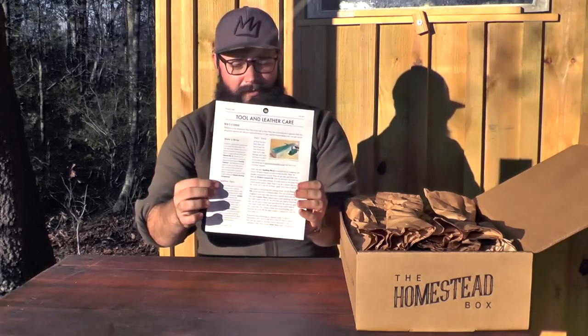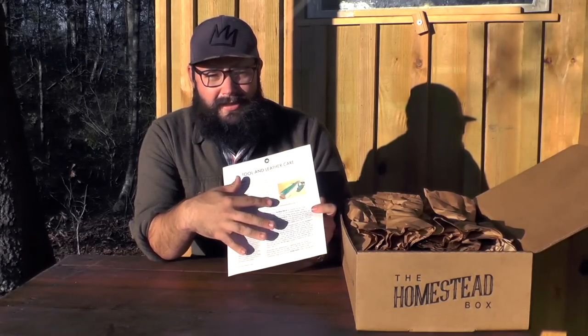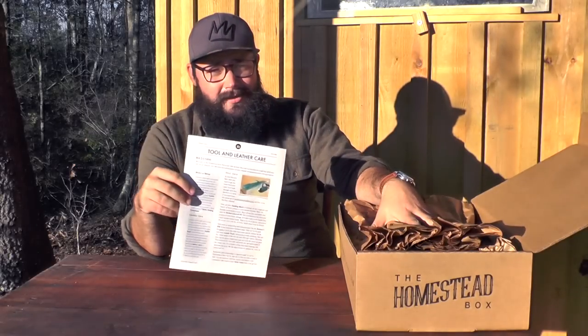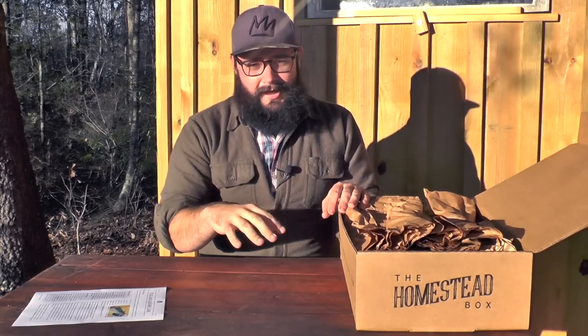I want you to flip this card on over and check out the project side. This side goes into a little detail about each item in the box and how it fits together, because this isn't just a box of random stuff. This is a box that if you apply all of these items to a skill set, they're all going to work together.